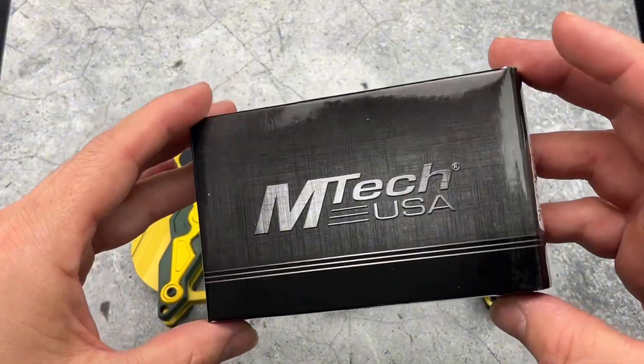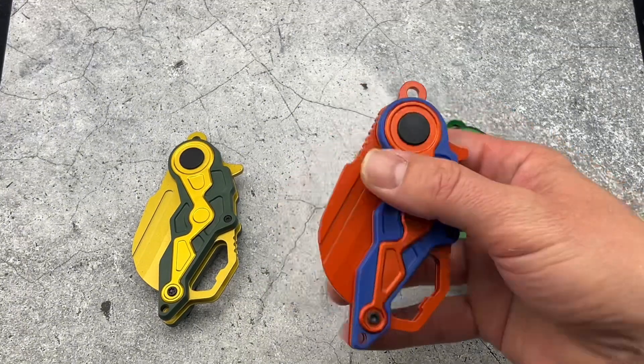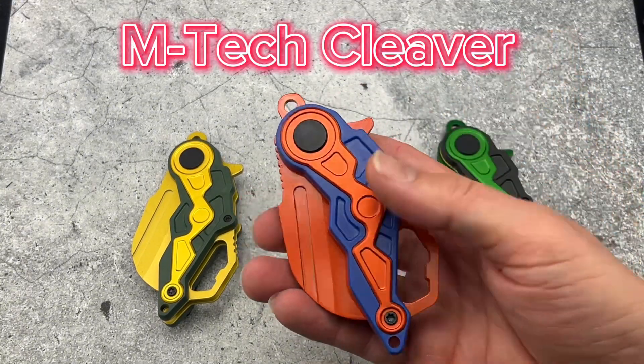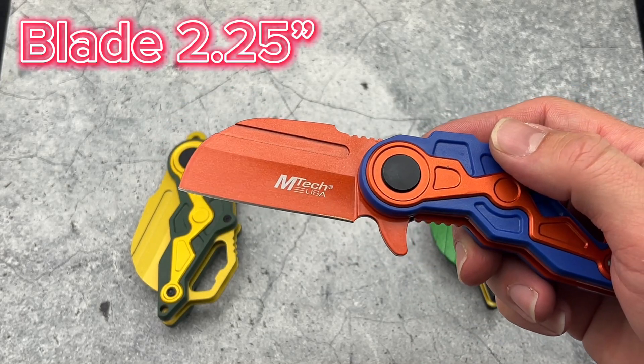Today we're taking a look at an Emtek USA knife — here they are. These are the Emtek Cleavers. They come in three different color variations, and the blade length on these is 2.25 inches.